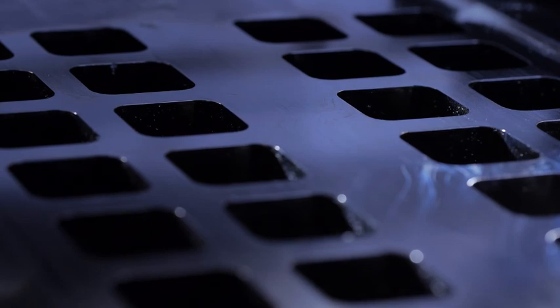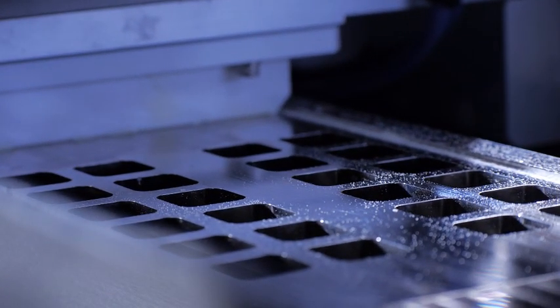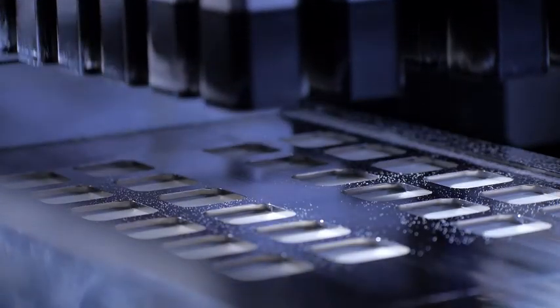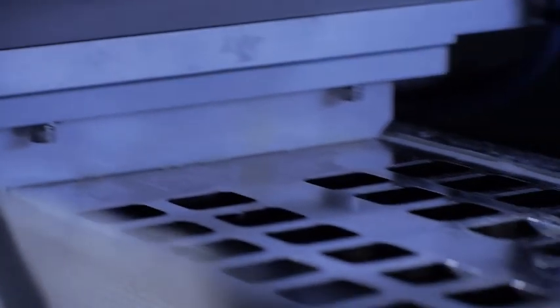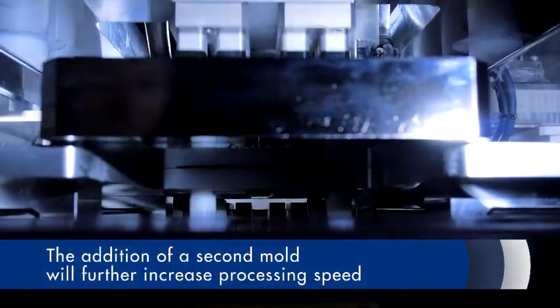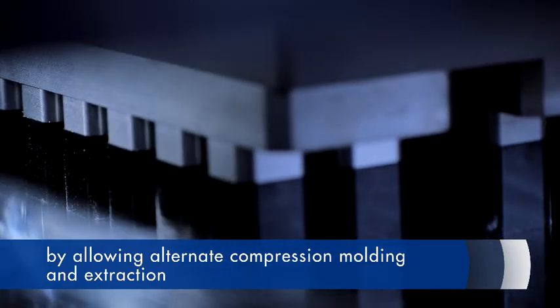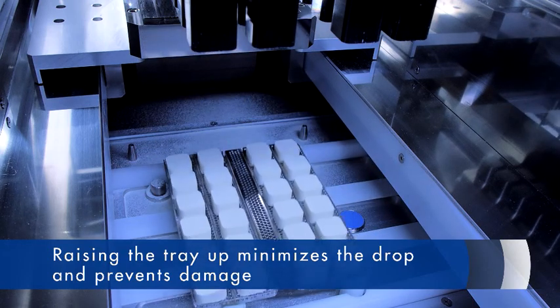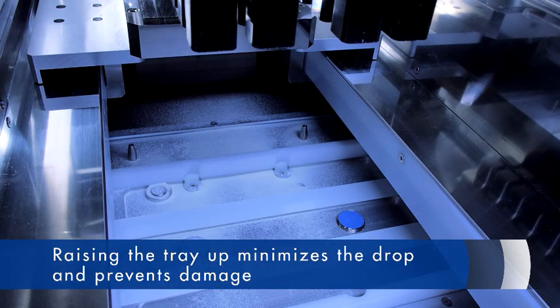First, the bottom is formed by the lower punch. After that, a powder supply unit with an internal agitator moves back and forth to uniformly fill the mold with powder. The upper punch is lowered to compress the powder in the mold, and the movement of both the upper and lower punch can be freely adjusted. The addition of a second mold will further increase processing speed by allowing alternate compression molding and extraction. The hardened molding is gently lowered by the extraction punch onto a tray raised up under the mold to minimize the drop and prevent damage.